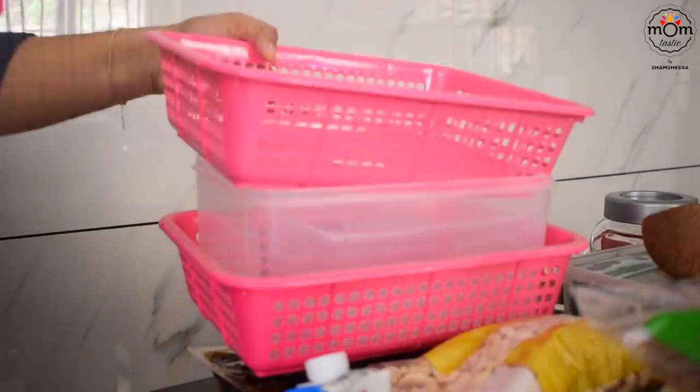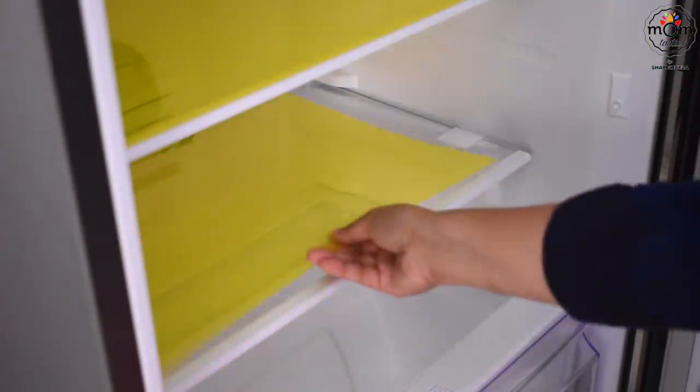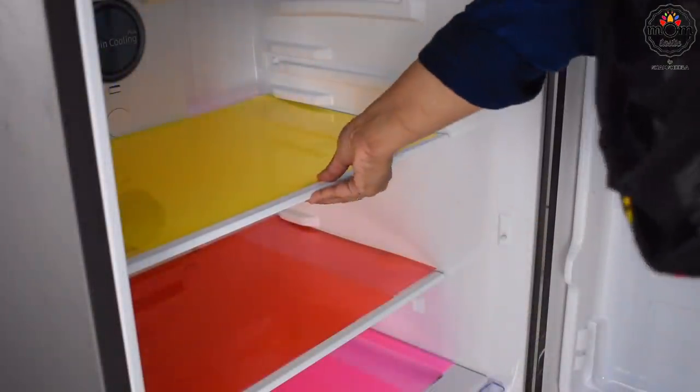I did have some fridge organizers which I had used in Riyadh, but I also took out some baskets lying around which were of different sizes. These liners or mats were the correct size, but as each sheet of the same color came double, I used both for one rack.